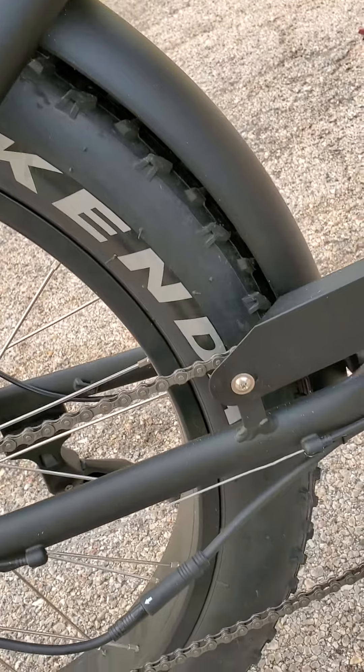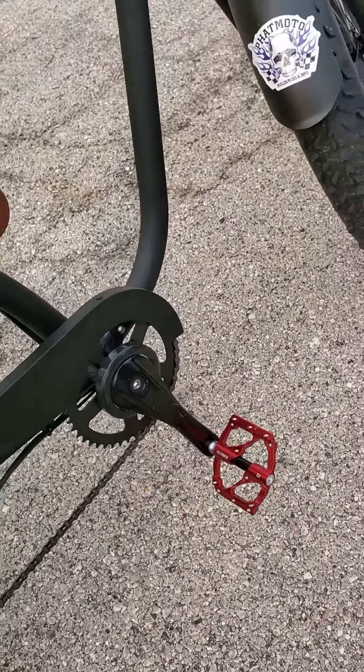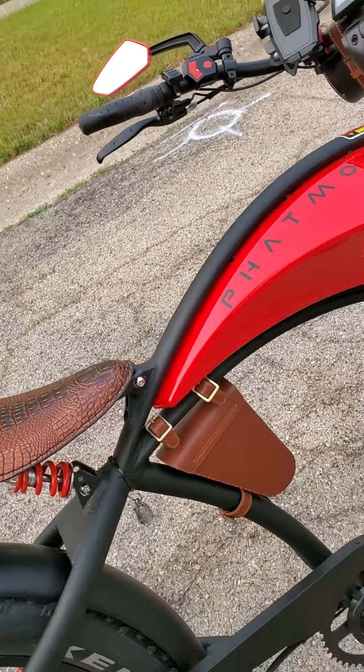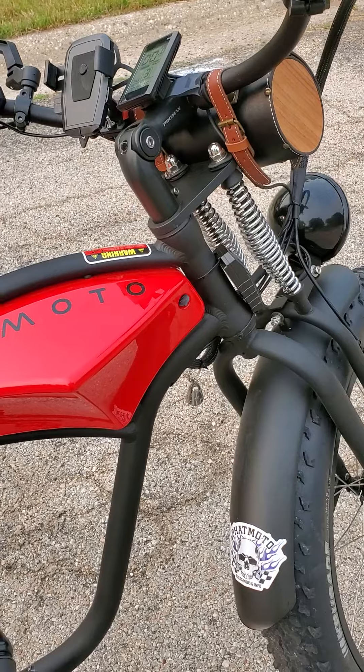But what else did we do? We obviously put the red pedals that Carl insisted on. And I've got my two gremlin bells. And I've got my alarm — don't know if anyone saw that, it's kind of cool.